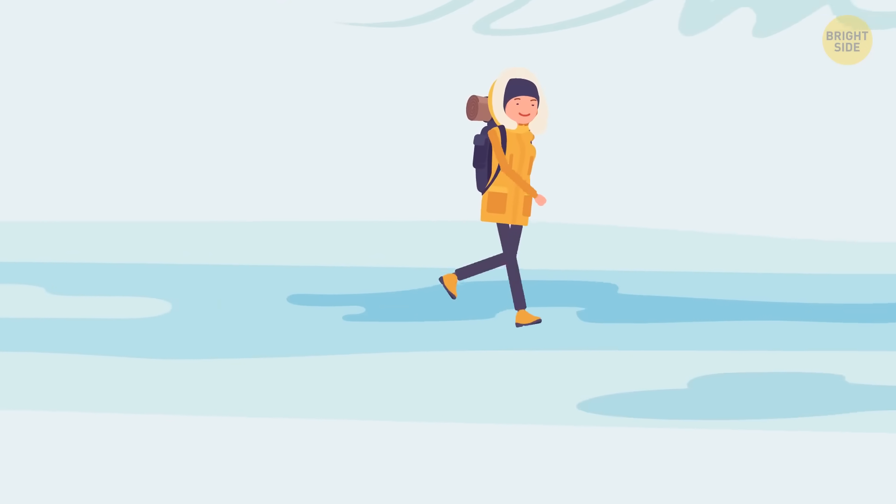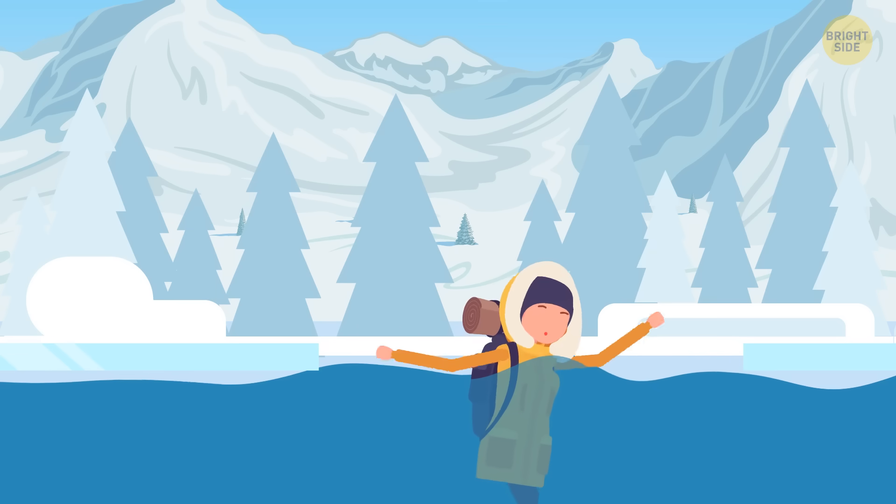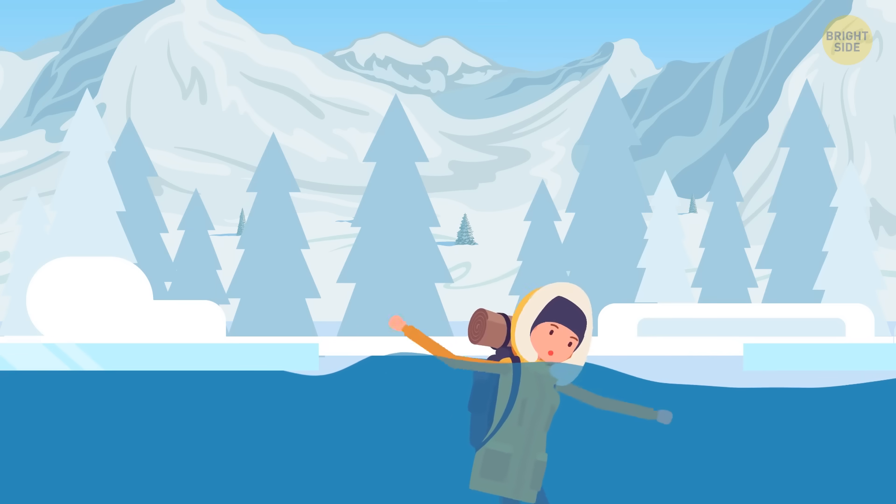You're up to your neck in cold water. There's ice all around you. You've got to get out! When you're swimming in freezing cold water, your body can get a bit of a shock. Your reflexes might make you want to gasp, but don't.